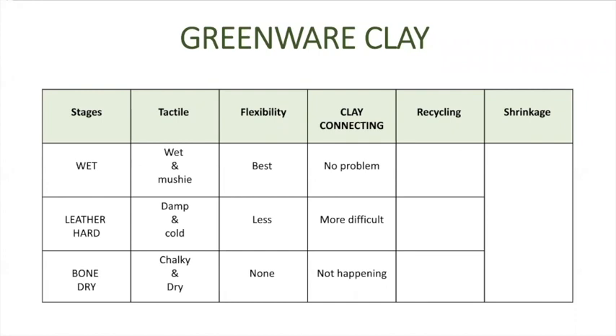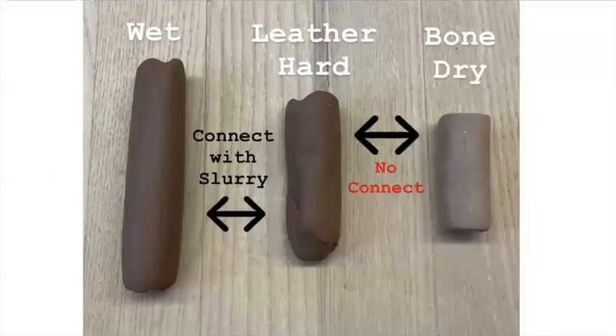The next stage is clay connecting — when you can take different pieces of clay at different stages of greenware and attach them to each other. When clay is wet you can attach it with slip and score, no problem. When it's leather hard it's a little more difficult, but definitely doable. With bone dry, there is no attaching — the clay is so dry that it will immediately break up when you try to add water to it.